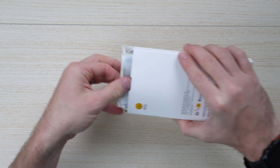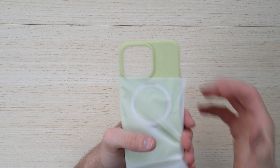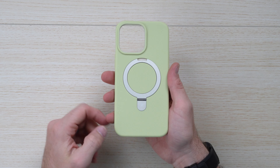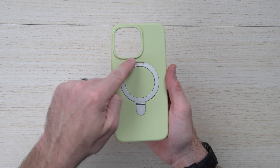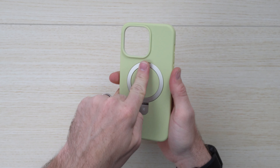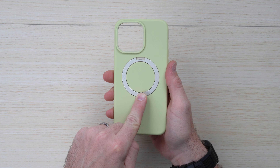Unboxing is super straightforward here. Opening it up, you can see I opted for the lime green, which is really fun and nice to the touch. It's MagSafe compatible and it's got this aluminum ring with a strong metallic hinge to hold it tight and allow you to still connect with all those MagSafe devices.